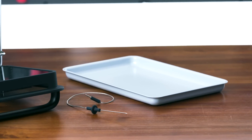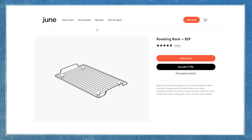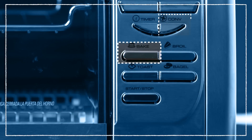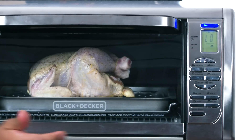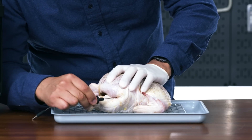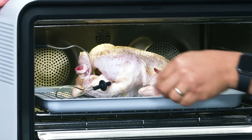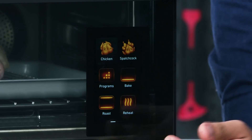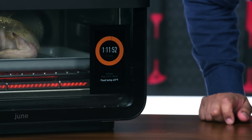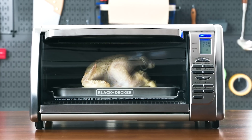We'll roast at 350 degrees until the internal temperature reaches 165 degrees — a great test of efficiency and whether these ovens can hold high temperatures over time. On the Black and Decker I put the chicken directly on the broiling pan and sheet pan. The June came with a sheet pan but no roasting rack — I had to provide my own, though June sells one for an additional $30. I'm using the lower rack on both ovens. For the June, the included temperature probe goes into the chicken and connects directly to the oven to monitor temperature.